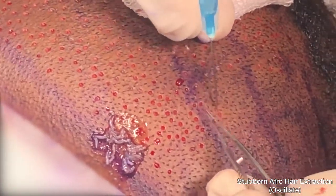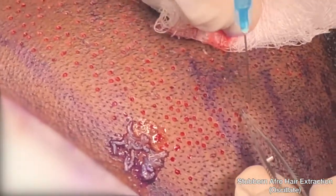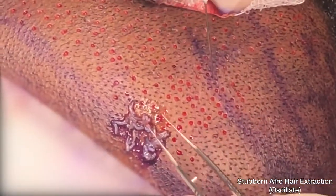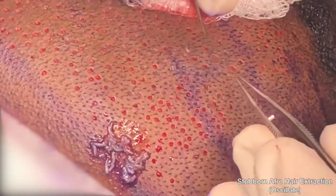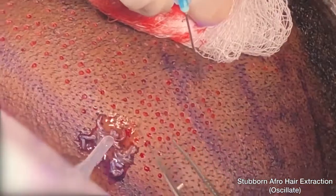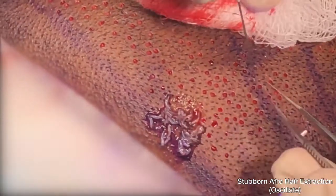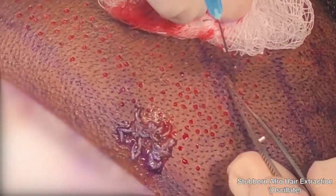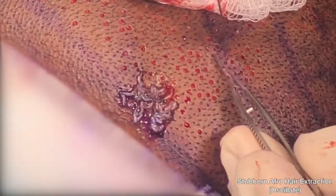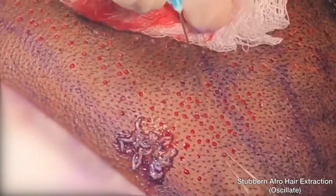For the first time, people of African heritage can now enjoy the boon of what we call FUE. Previous to the Dr. U Graft Revolution, this patient population was forced to take their chances with inefficient FUE procedures that mostly resulted in high graft damage rates, or forced to resort to strip-type surgery, which results in a linear scar on the back of the head. This is ironic because this is the demographic of all racial groups in the world that prefers to shave their heads, and until Dr. U Graft came to be, we didn't have a consistent, efficient FUE system for them. They were forced to resort to strip surgery, ending up with lines of scars on the back of their heads, which precluded them from shaving their heads.